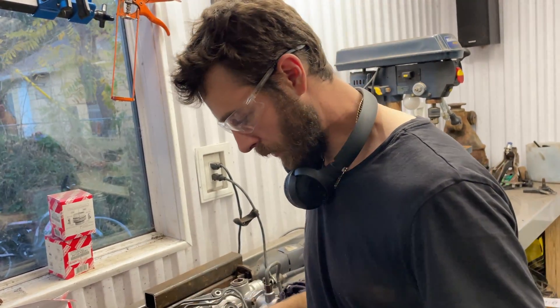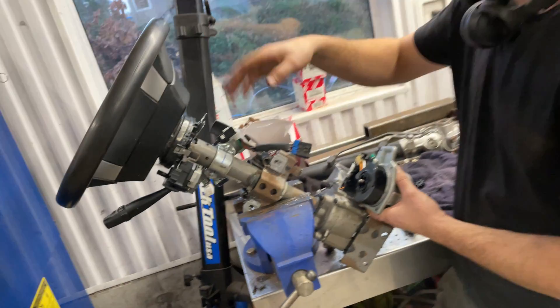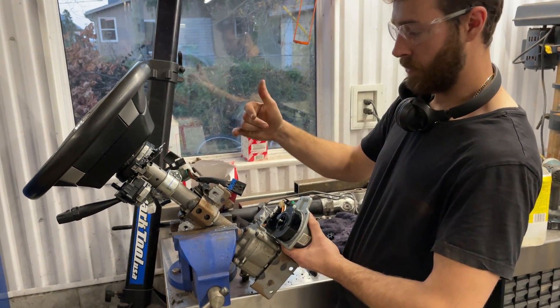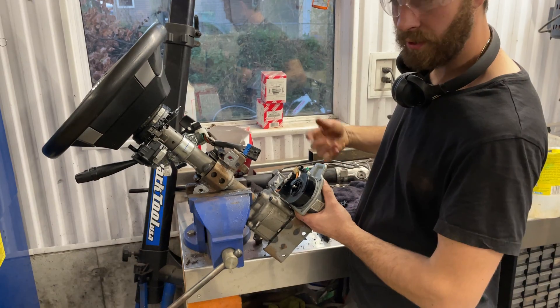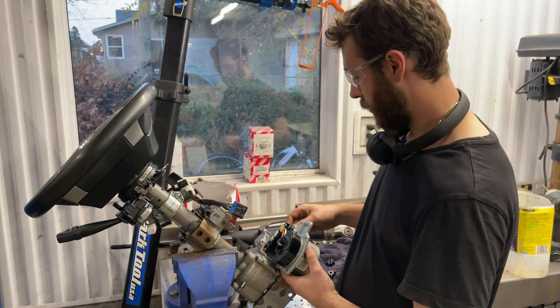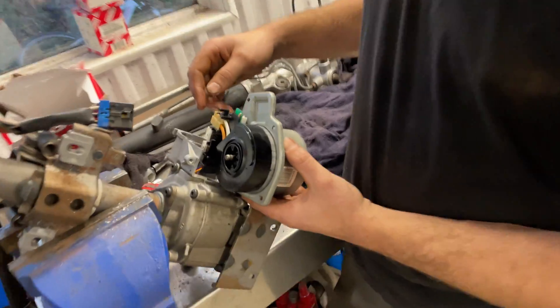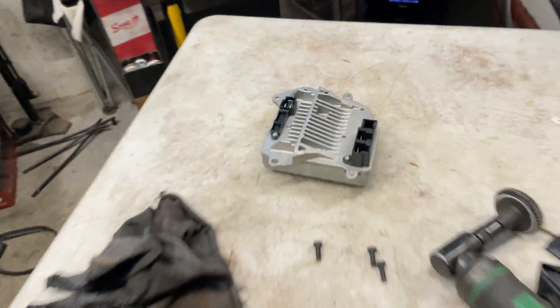So basically undo all the connections — there are four fasteners, two bolts and two nuts. Mark your steering shaft, pull the column out, then remove a bunch of bolts, take the computer off, and take the motor out.